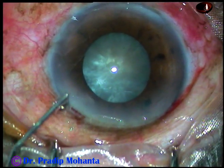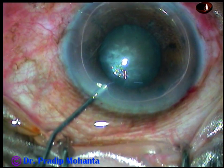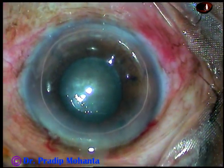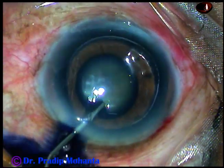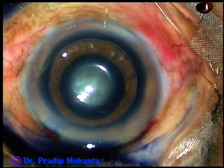Now the anterior capsule is to be stained with trypan blue dye. I usually use an air bubble — beneath this air bubble, the dye is applied over the anterior capsule and the staining is quick.